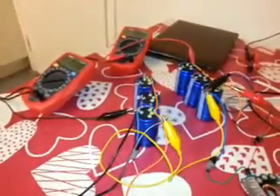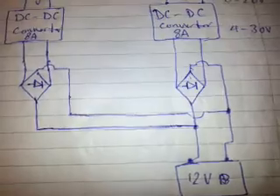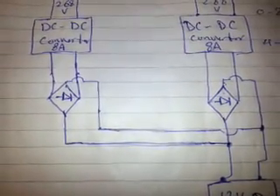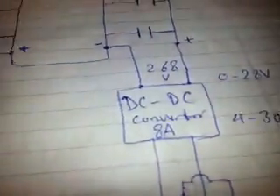I'm using this battery for charging these capacitors. According to this schematic, I'm using a 12 volt battery, and from the battery it goes to two bridge rectifiers — here they are, you can see this one is up and the other one is down. From the bridge rectifiers it goes to a DC-to-DC converter, which is 8 ampere.